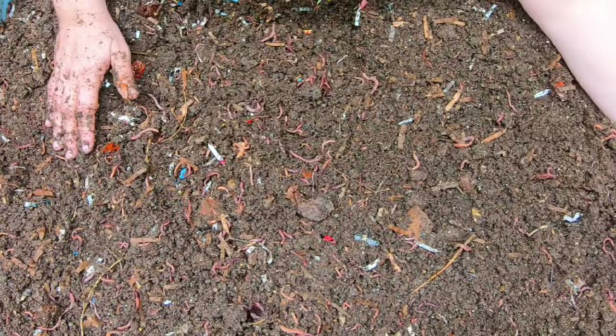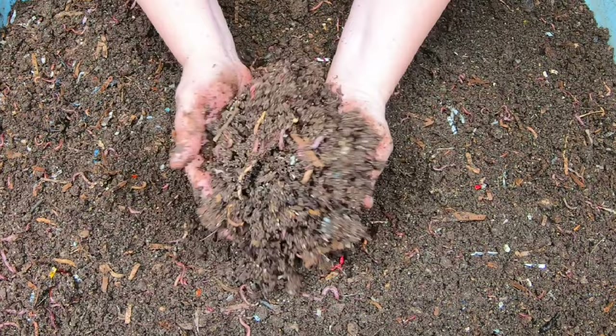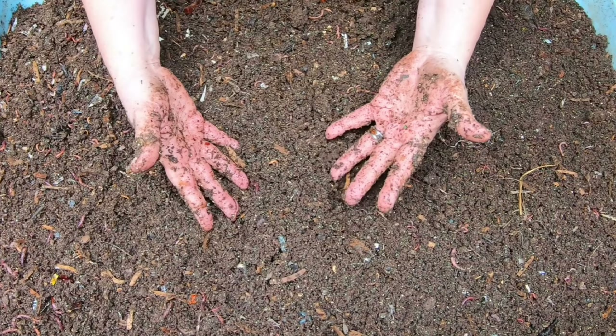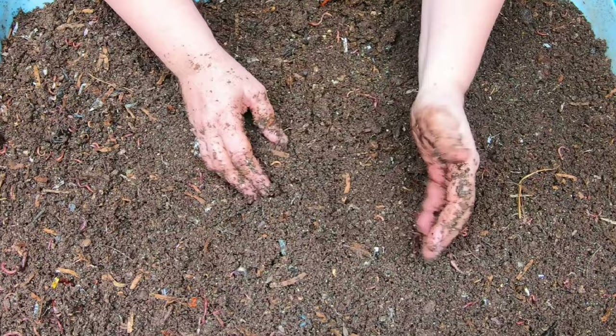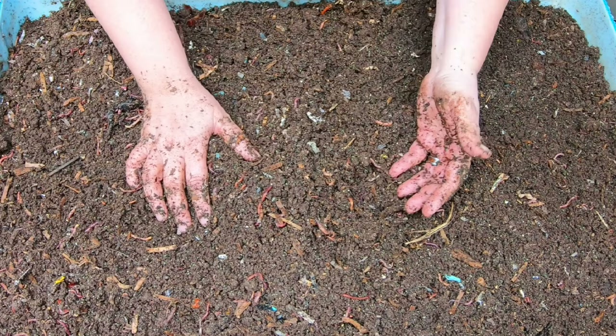Myth or truth: there should only be worms in the worm bin. That is false. In a functioning ecosystem of a worm bin, you're going to need the mites and the springtails and earthy prods and stuff like that. My goal is to keep things out of the landfill, recycle, and make soil amendments such as worm castings - and so I need the ecosystem to do everything it does in here.